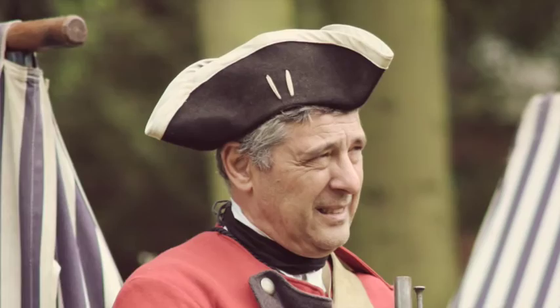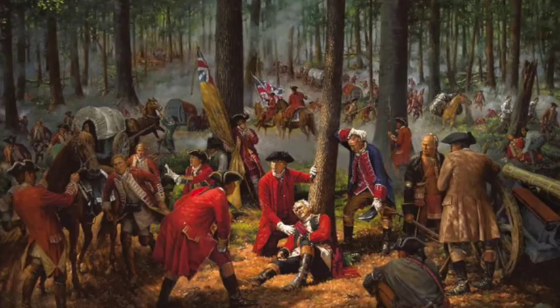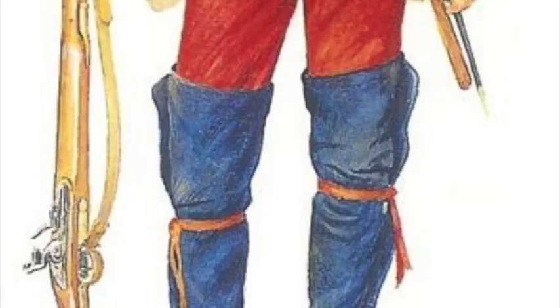Clearly, whilst all of this was very imposing on the fields of Europe, it was not practical in the American woodland — the tails of the coat would catch on undergrowth, and the tricorn would snag on branches and twigs. In response to this, the 60th adapted their dress by cutting their coats short and replacing the button spatterdashes with wool or leather leggings in the style of the natives.